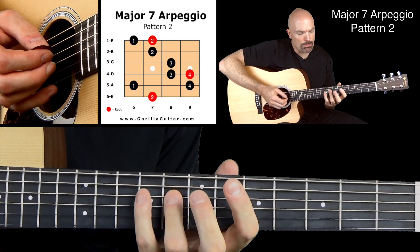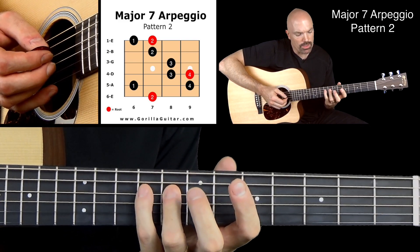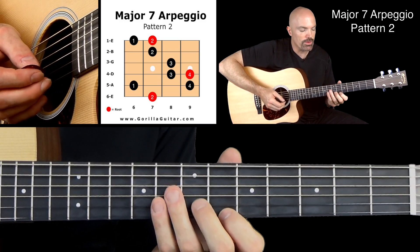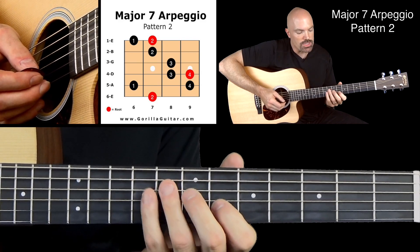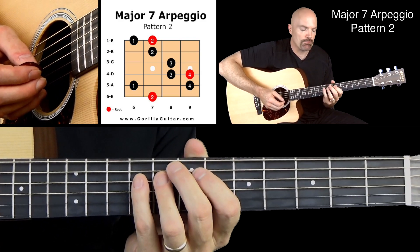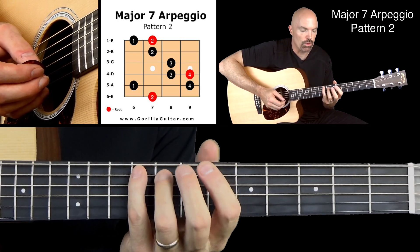The awkward part there is kind of that 4, 3, and then it's comfortable to do that 3, 2, 1, 2 there at the end — that feels good. And then getting back down, you've got to make sure and get that 3 to ring in there like it should. So the 4, 3, 4 right there.